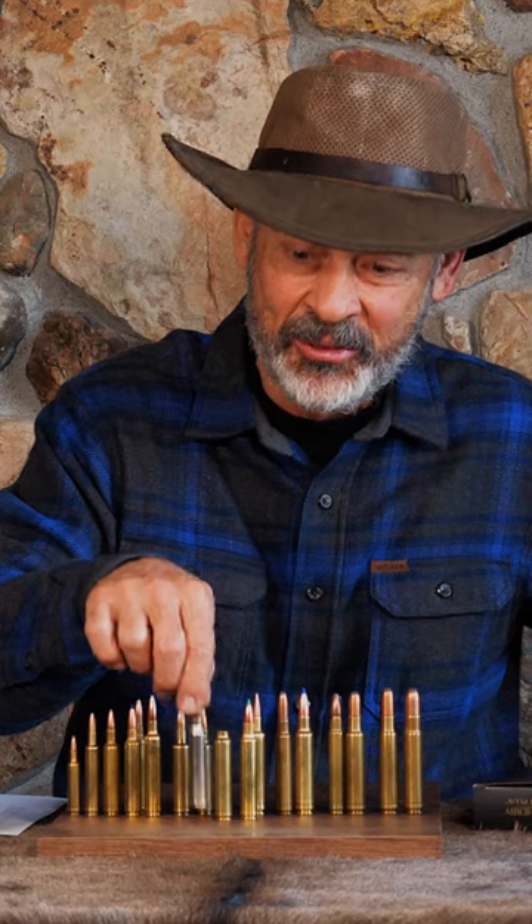Fortunately, you can't fit the 300 Weatherby Magnum into the shorter chamber of the 300 Winchester. That could cause some serious pressure issues.